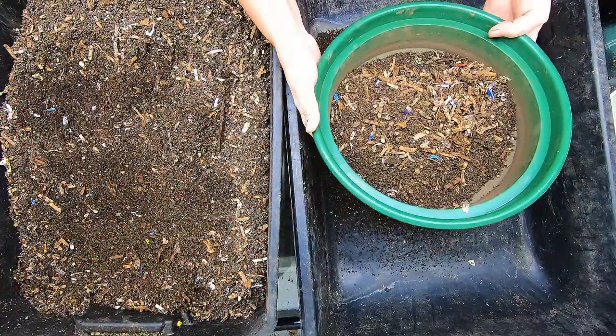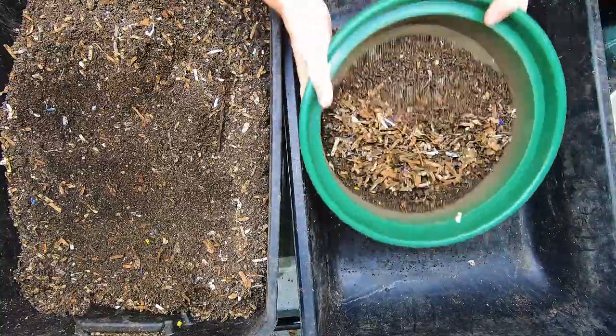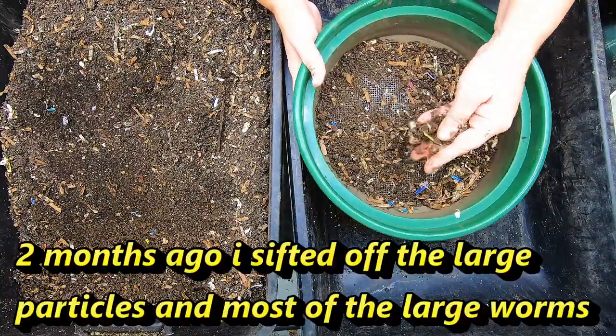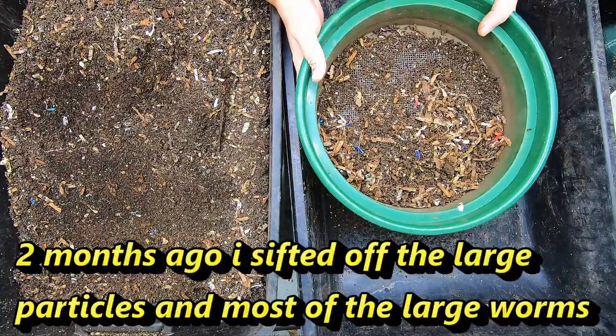I don't expect to find a lot of worms right here on top because it's been drying for quite some time. I do expect to get a pretty decent harvest out of this. It's been left to its own devices for a couple of months.